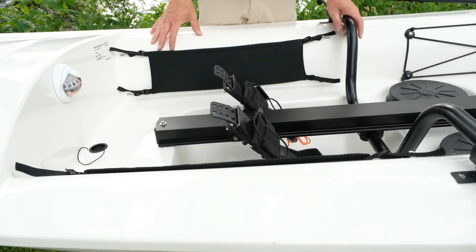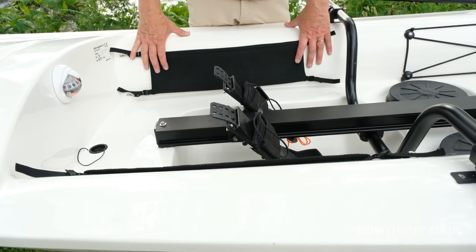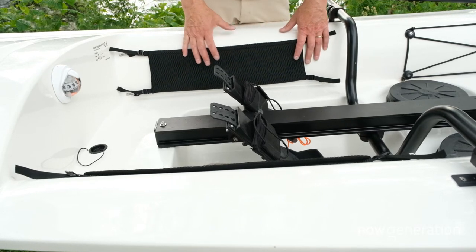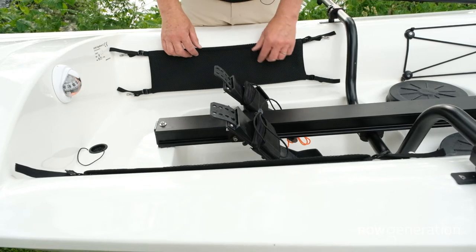The nice thing about Vagabond is that it's been designed to be rowed even if the whole cockpit will be filled with water — you can still row the boat with very high safety. It's possible to row the boat in any kind of condition. But if you get water in the boat, it's actually quite easy to get rid of it.